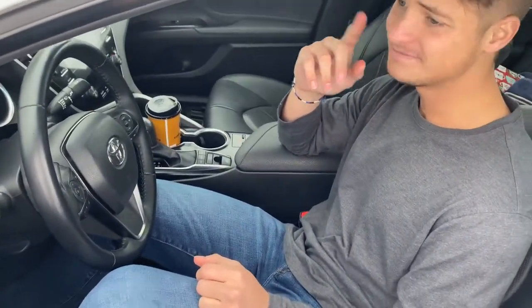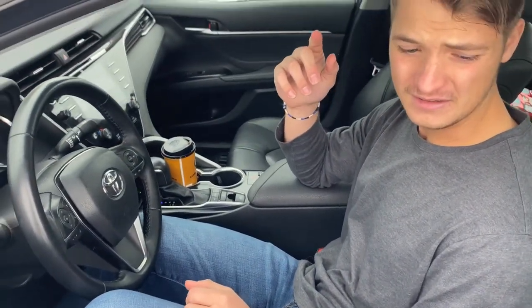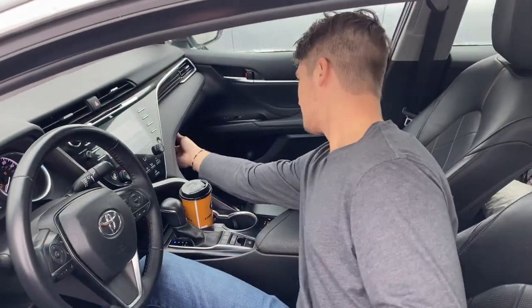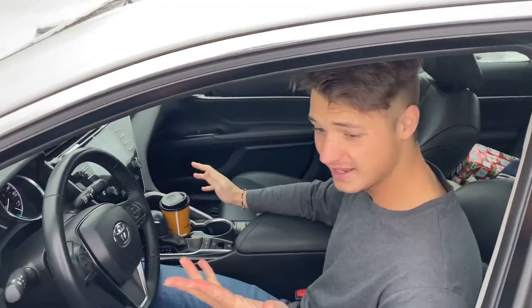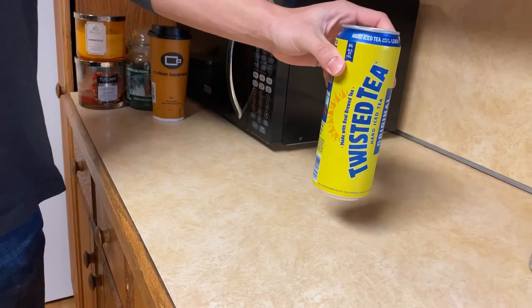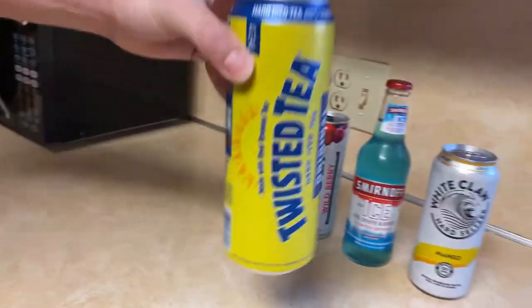"Sir, do you know why I pulled you over today?" "Not sure, officer." "Are there any weapons or anything I should know about in the vehicle?" "Nothing aside from this dangerous weapon." "Is there anything else I can help you with today, officer? Are we good?" Smells like bitch in here. My name is Craig Stein. I am the CEO of the Twisted Tee Company.